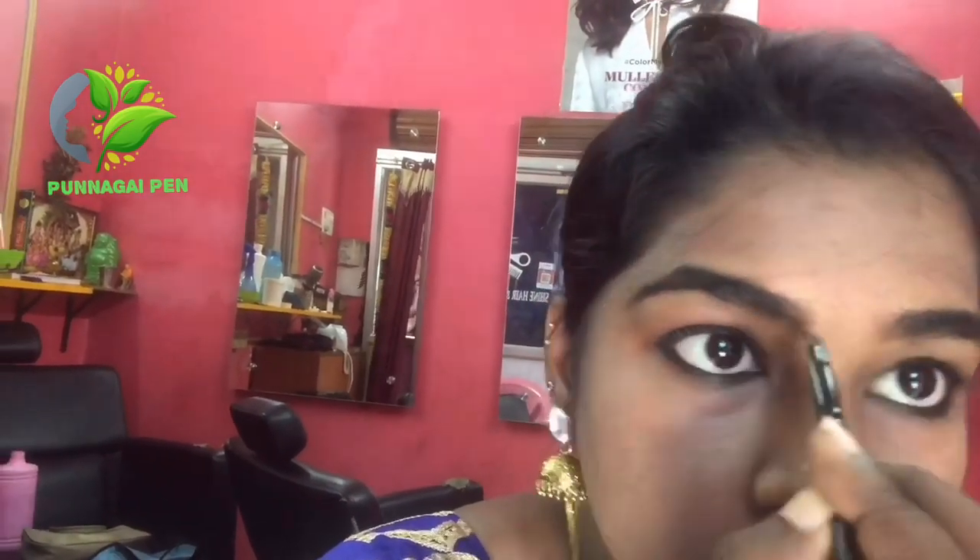If you use this shade you can fill in the front of your brows lightly. This gives a natural finish.